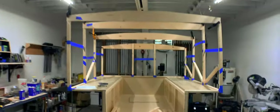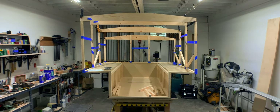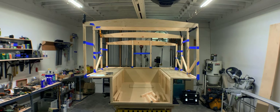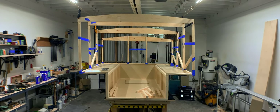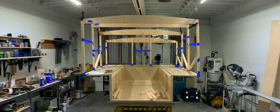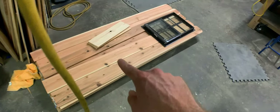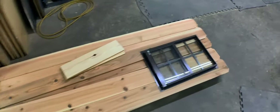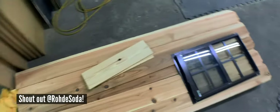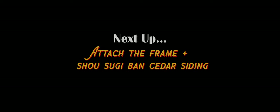I'll post all of these measurements in written form so you can get the exact numbers. But here she is. I could cry — but I'm not going to, because I still have a lot of work to do. But this thing is big and it's beautiful. I cannot wait to put the cedar siding on, install my windows. I'm Shou Sugi Ban-ing that — I got that from a YouTube user named Road Soda who did a micro camper that's beautiful. And that's the next step for sure.